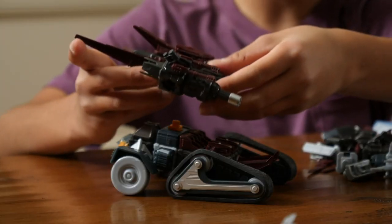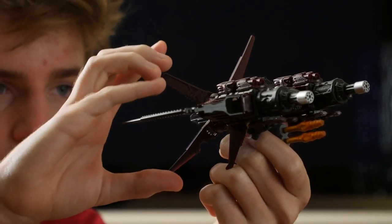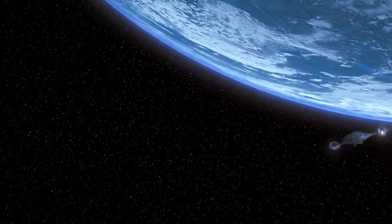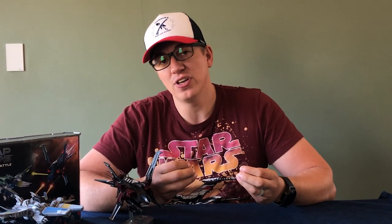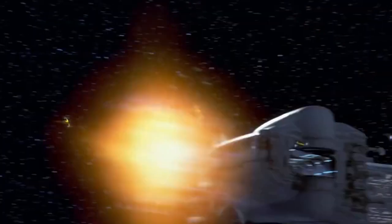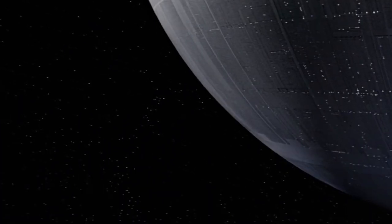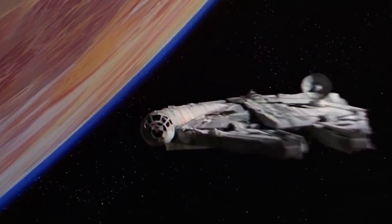Ever since I started reviewing these Snapships and unboxing them and playing with them, my kids and I have wondered if we would be able to recreate some of our favorite spaceships from pop culture. As a huge Star Wars fan I was initially thinking of recreating some of my favorite Star Wars starships. I was a bit hesitant at first because Star Wars spaceships each have their own unique silhouette — something really recognizable — and I was worried that you just wouldn't be able to get that perfect silhouette.